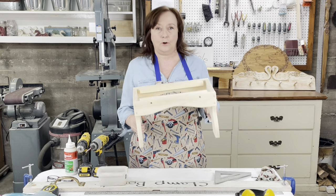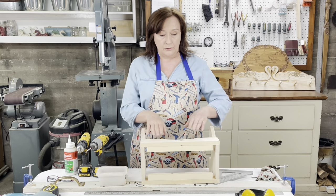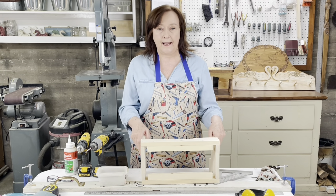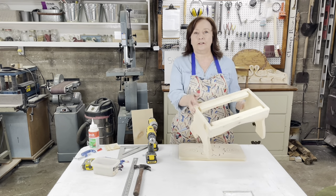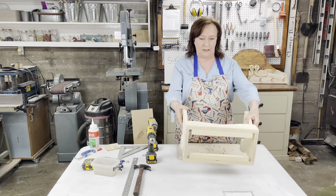Usually at this point I sand the whole bench because it'll be very hard to sand after you get the top on — you can't sand this area after the top is on. So I'm going to cap and sand the bench and I'll be back in a minute. Okay, I'm back. The bench is all nicely sanded and has all the little caps all the way around. I'm happy with it.